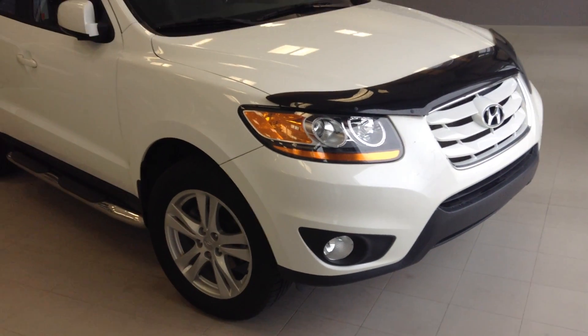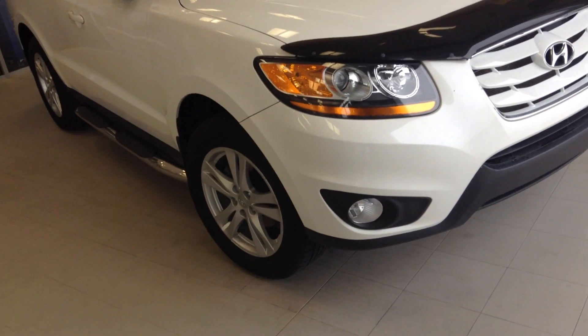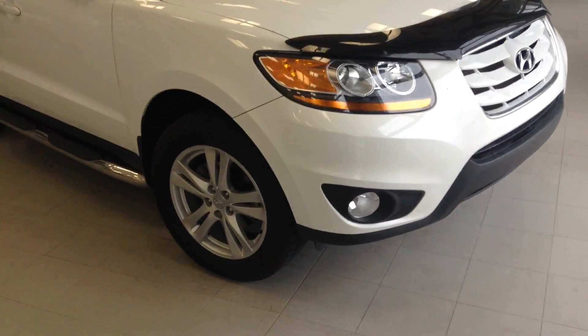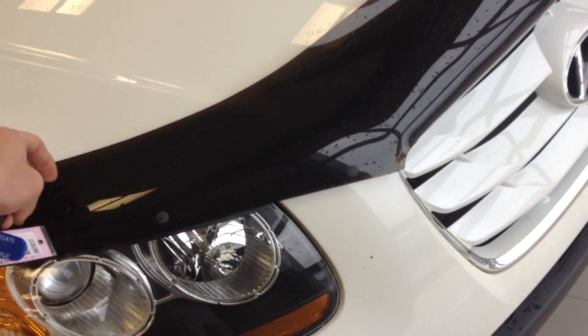Hey Merlin, this is Jordan here from River City Hyundai. Just want to do a quick video walk around for you on the 2010 Hyundai Santa Fe. It's a nice beautiful white color. We'll start at the front here — you got the headlights and fog lights just below there, and the bug deflector here as well.